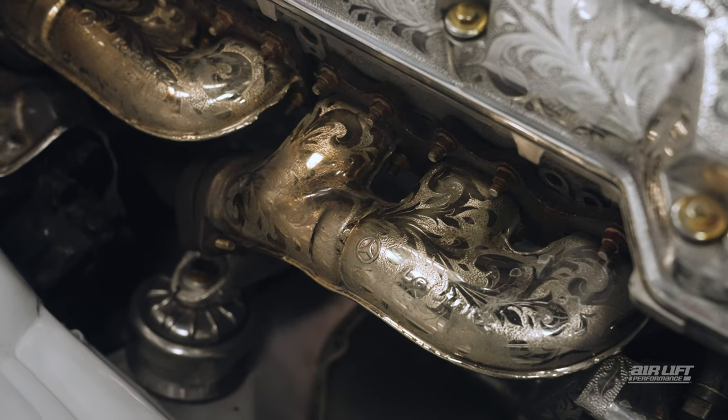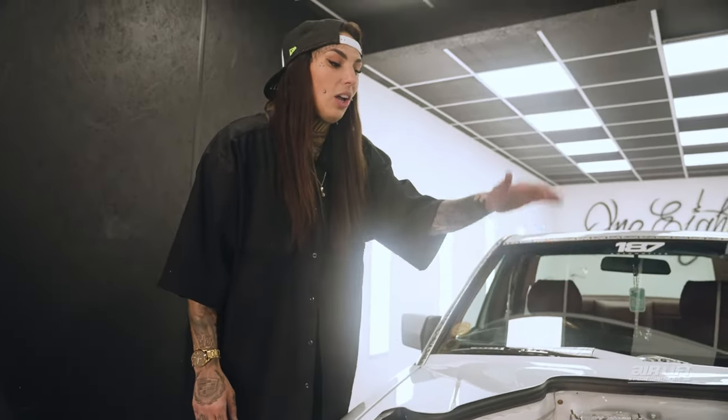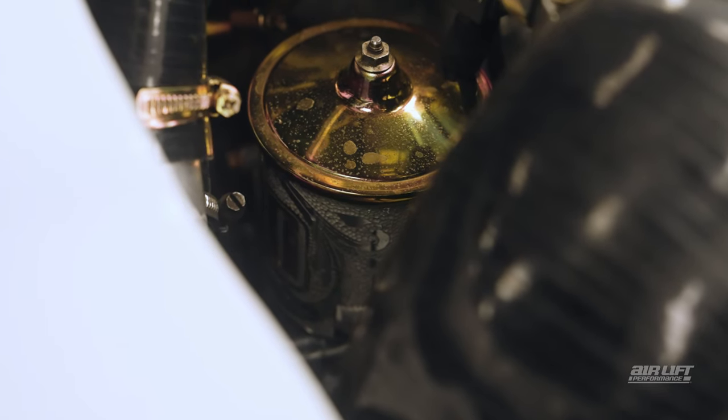There's a lot of my tattoos actually hidden in this engine bay. My face tattoo is down here, and I've got one of my throat tattoos on the housing of another part over there.